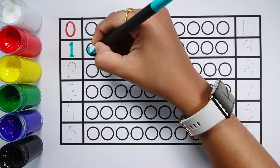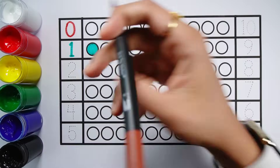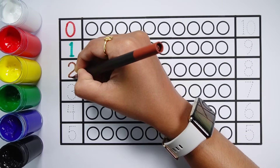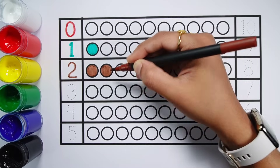Number 1 — 1 ball. Number 2 — 1, 2 — 2 balls.